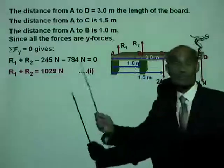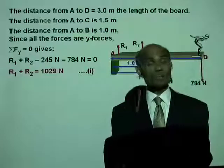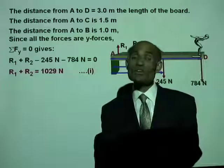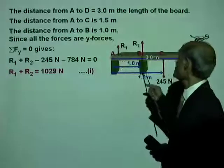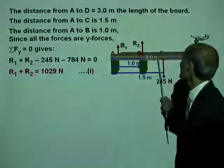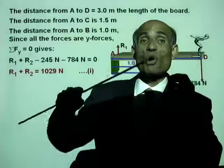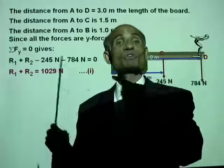There are no forces in the X direction on the diving board. So we take the torques of all forces about a convenient axis passing through one of the points A, B, C, or D. The most convenient point is the one through which the maximum number of unknown forces pass, so that their torques about that axis are zero.